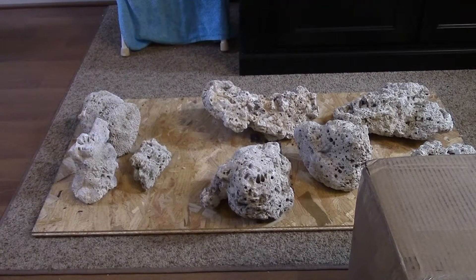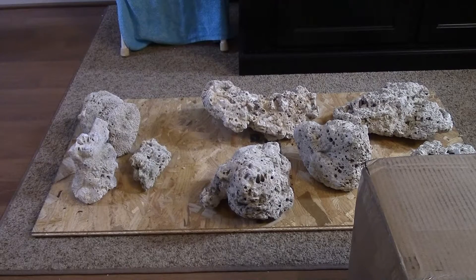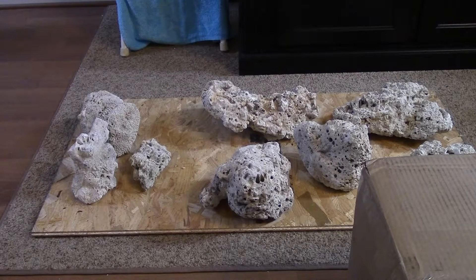Hey, it's Boxy Guy and welcome to part two of my dry rock unboxing from Bulk Reef Supply. If you didn't watch the first video you could go watch that. This is 50 pounds of Fiji live rock — or dry rock — and I got another box of 50 pounds.